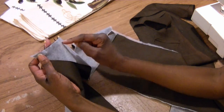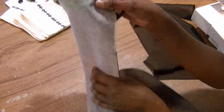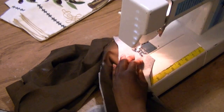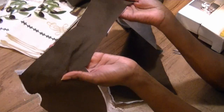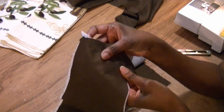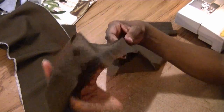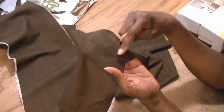You'll sew these together with a half inch because that's the seam allowance we left. I'm going to sew a half inch across on both pieces of the under layer or liner layer, and then do the same thing for the pieces that are the right side. Now that the kitchen boa liner has been stitched together, I went and pressed the shoulder seams as well as the neck seam, and did the same for the front or outside section.